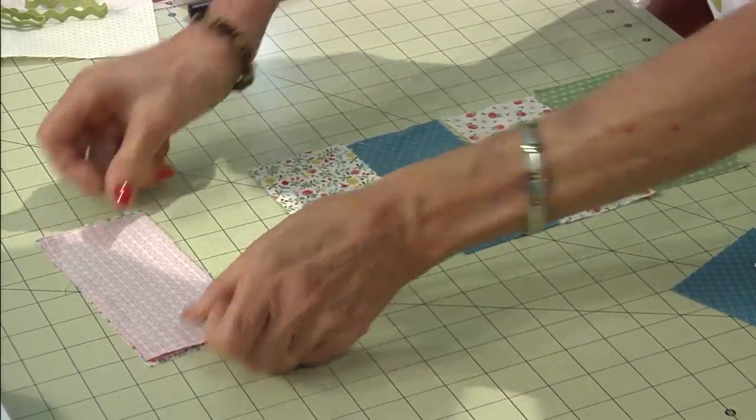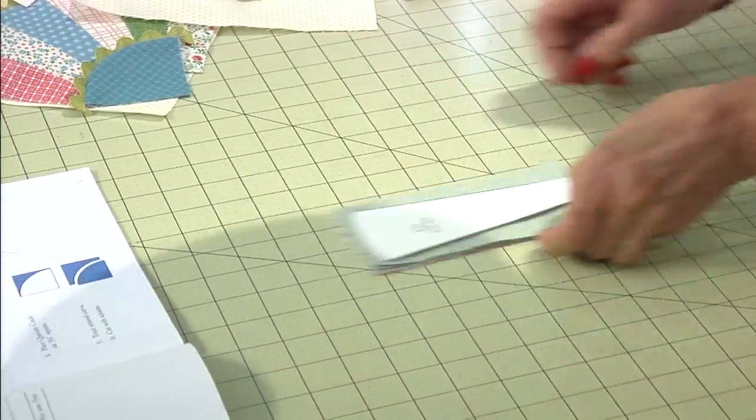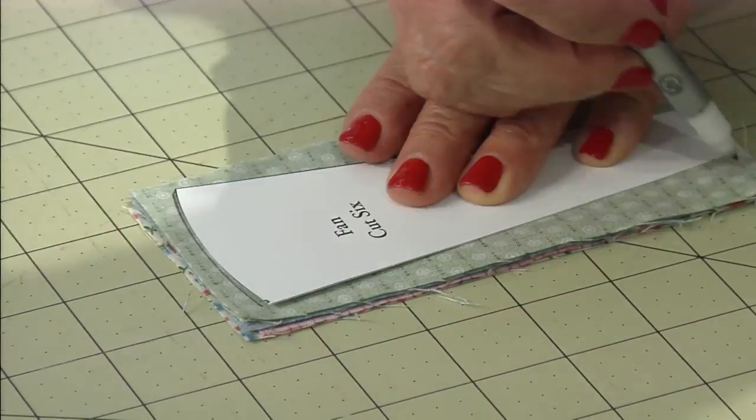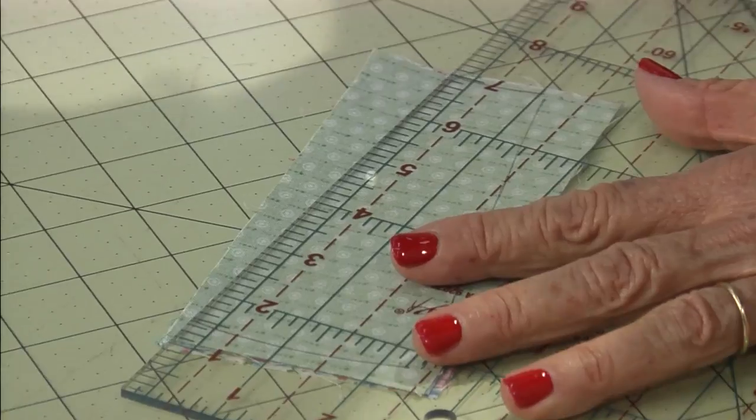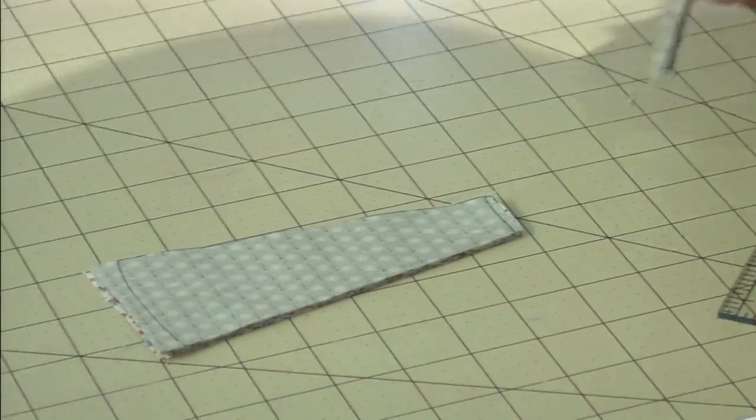Flip six pieces into three pairs. Just stack them up into one stack. Put your template on top, trace around the outside edge, and then you can just go ahead, trim off those sides and bottom. You're ready for sewing.